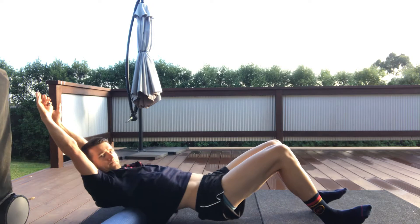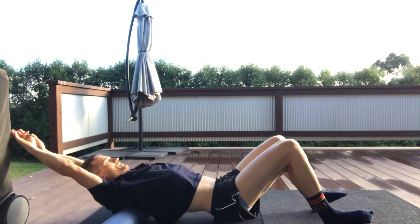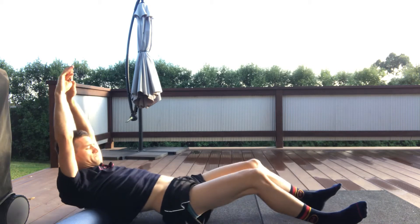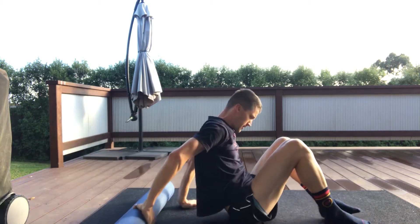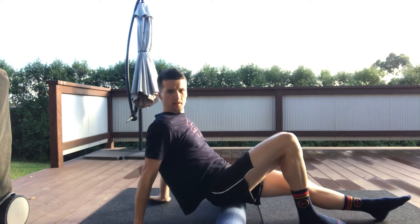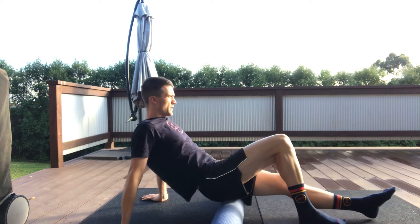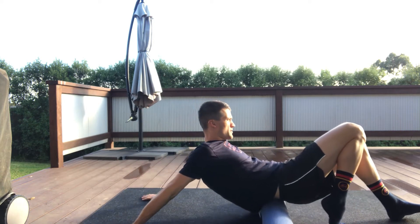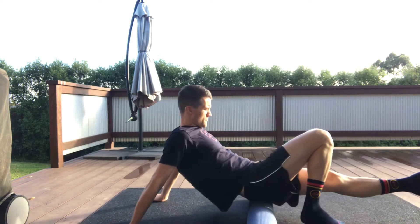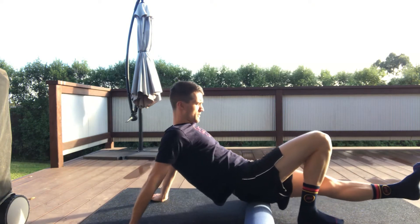We're going to go into the glute. Starting central, middle of your glute, and again we're going to get a full length of the tissue. So right up to the top of the glute — which is your lower back — and then all the way through to the top of your hamstring. That's right in the middle of your glute, so six passes again.